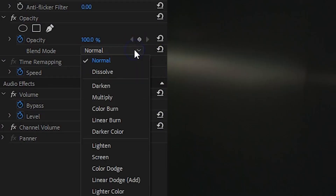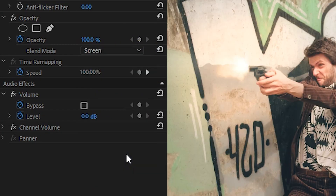The sparks work exactly the same, and the light leaks or flares usually only require a blending mode. In the description below you can also find a download link where you can get several of these effects for free. If you'd like to check out more of the assets we've created, make sure to visit Videoblocks. Thank you so much for watching, and as always, stay creative.